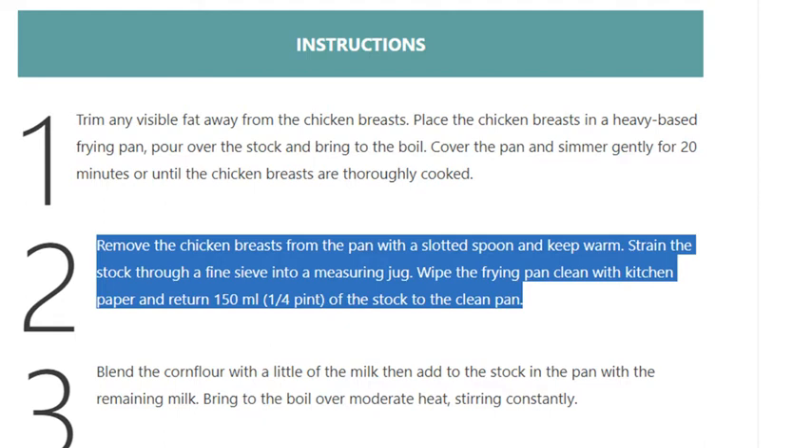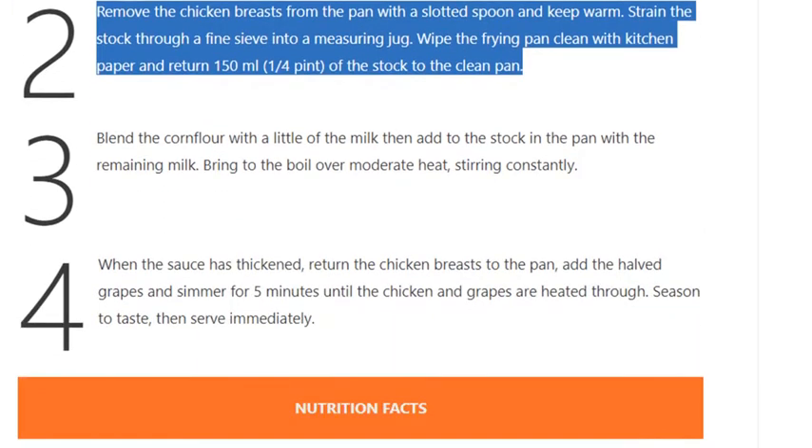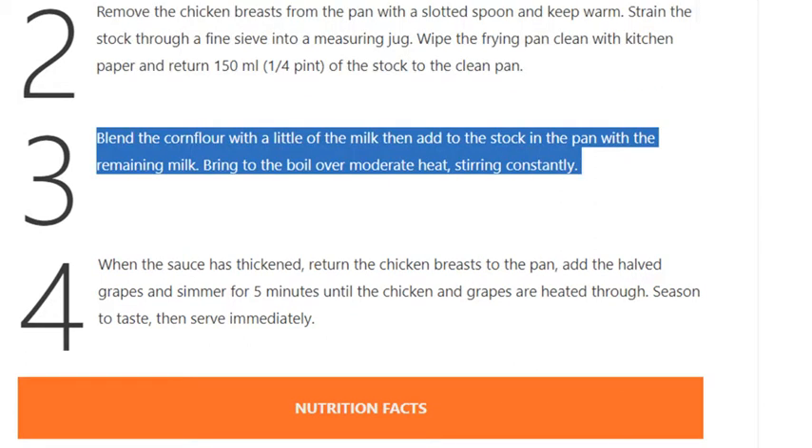Step 3. Blend the corn flour with a little of the milk, then add to the stock in the pan with the remaining milk. Bring to the boil over moderate heat, stirring constantly.